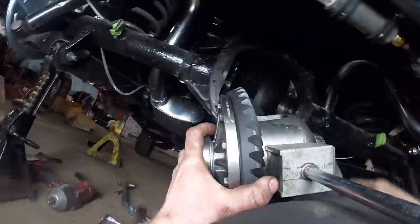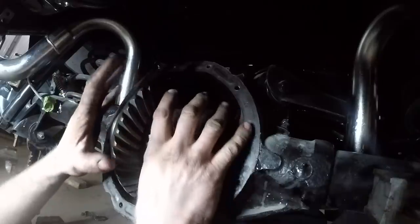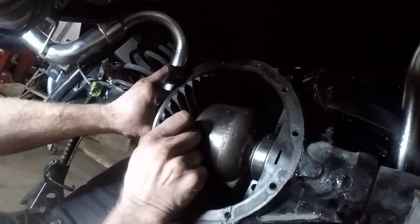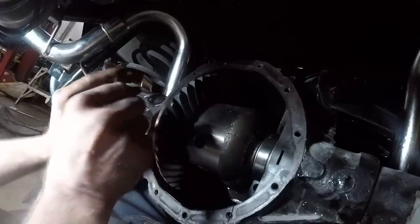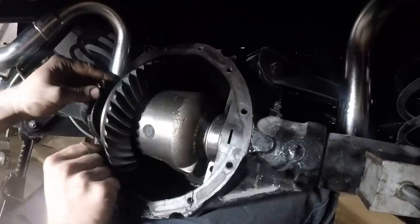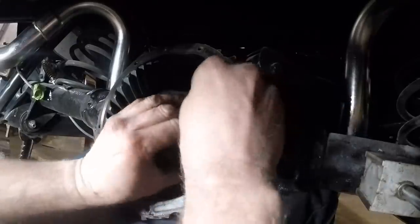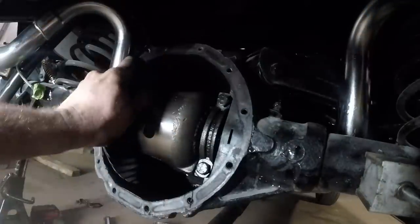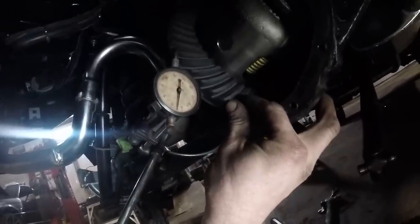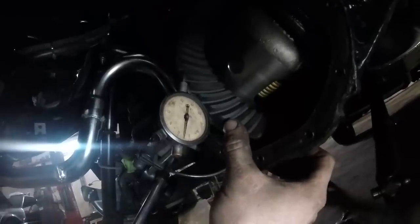When you're putting your carrier back in, make sure that you have a handful of shims within reach. Put your carrier in and then jam as many shims as you can on the right and on the left, starting with about the same amount on both sides - making sure that you have skinny shims on both sides so you can move the carrier back and forth to set up your backlash. Torque your bearing caps to 66 foot-pounds and then check your backlash. If you have too much backlash you need to move the teeth closer together by taking shims from the right side and putting them on the left.